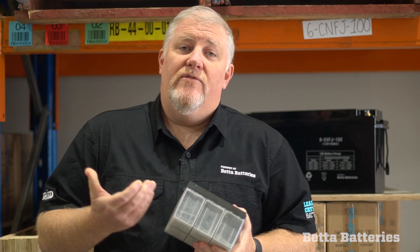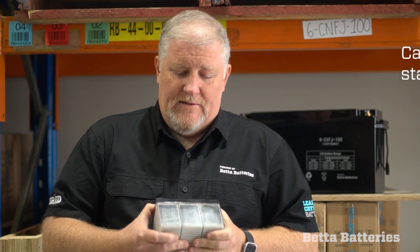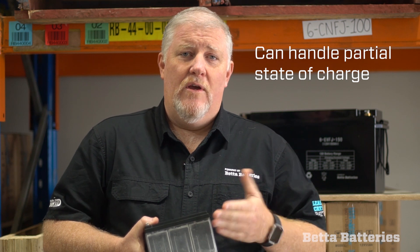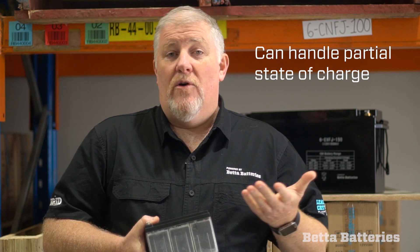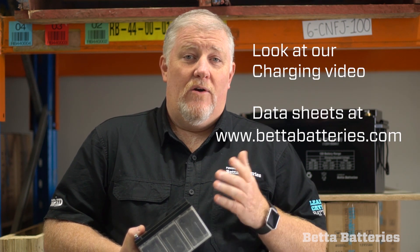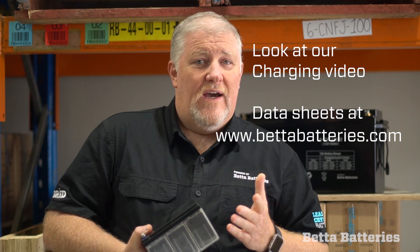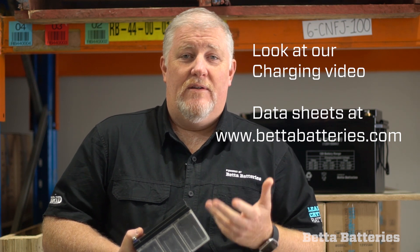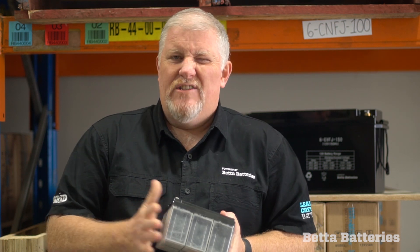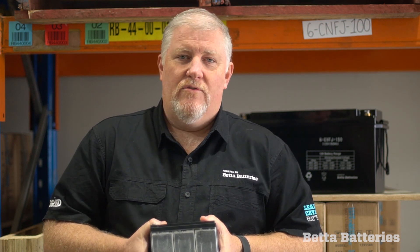Another great feature of this battery is that it can handle partial state of charge, no worries at all. You can run it off solar applications, but periodically you do need to give it the right charge current. If you are buying a lead crystal, I'd encourage you to have a look at our video on charging or the data sheets on our website at www.betterbatteries.com — charging of these batteries is an important factor.